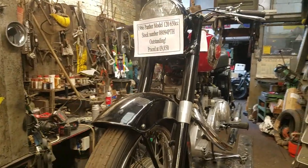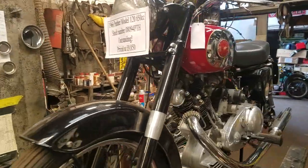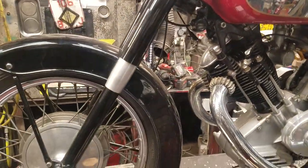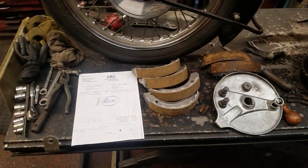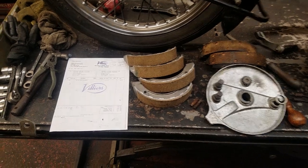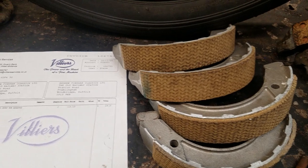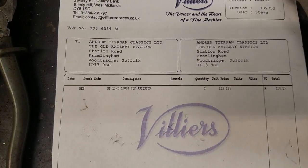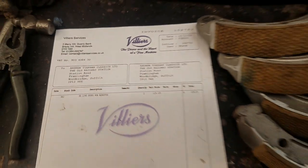Here we have a 1966 Panther model 120 which we have sold to a gentleman in Australia. The Australians do not want any asbestos shipped back into the country, so this is just to show that we have had a complete set of shoes relined by Villiers Services — those reline shoes normally use asbestos.